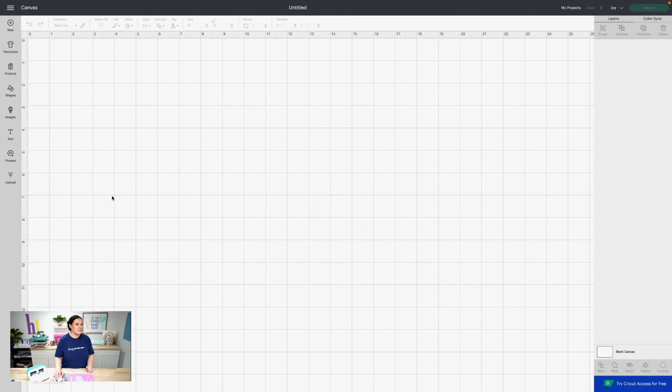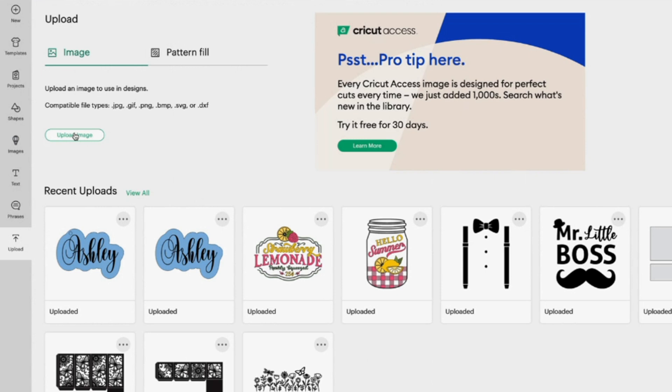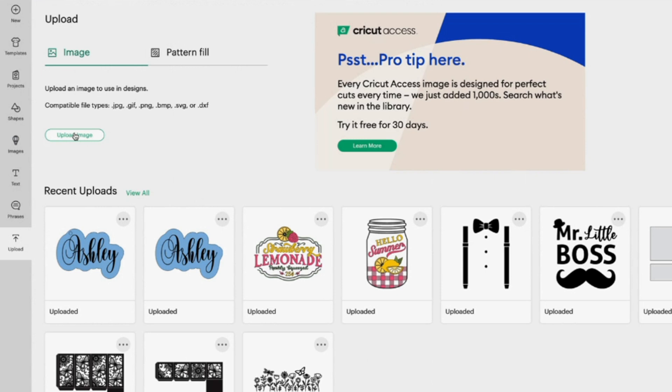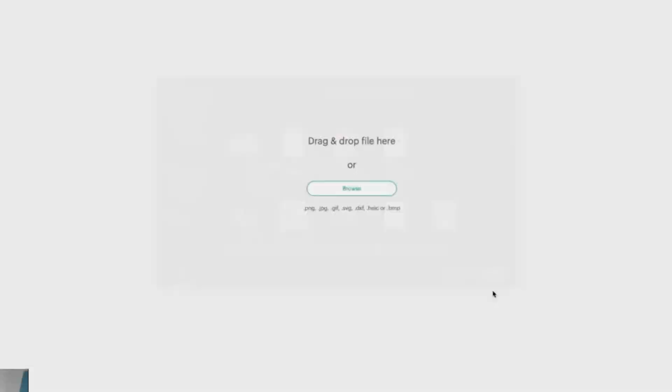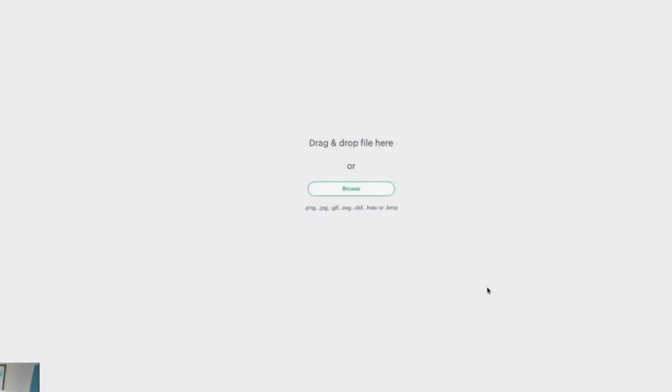Let's open up Cricut Design Space and cut it out. In Cricut Design Space, go to Upload and then click Upload Image. You can drag and drop the file or click Browse. I like to go to Recents, find the file, and hit Open. It loads up; you can rename it if you want, then just click Upload.